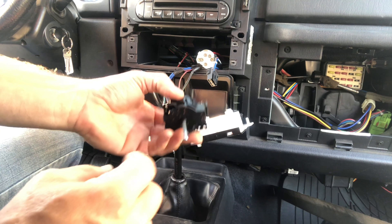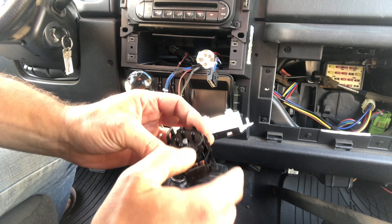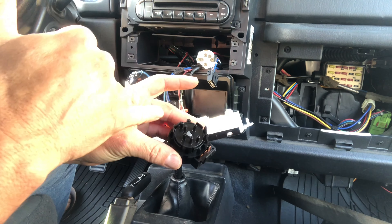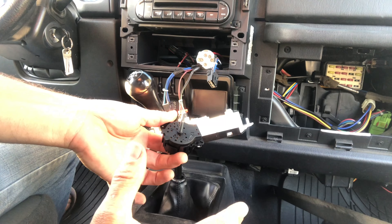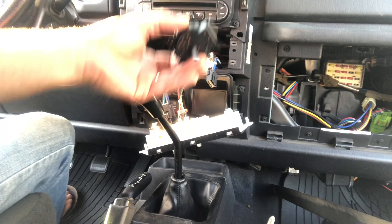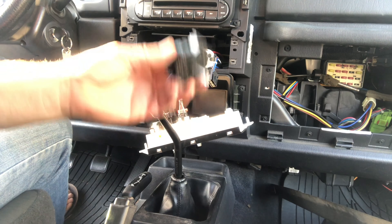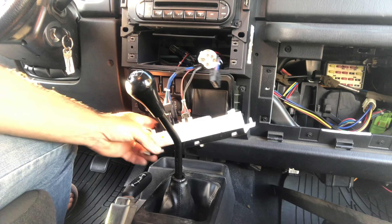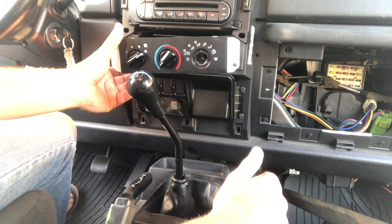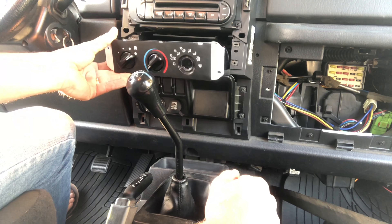When we pulled the switch apart, we found more melted plastic on the inside — one of the contacts had melted plastic on it. Our suspicion is that it's this particular switch. I went on Amazon, found the right part, and they actually don't sell just the switch — they sell the entire unit for about 69 dollars. I ordered it, it'll come tomorrow with Amazon Prime.